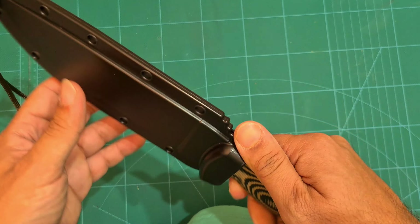Let's do a quick sharpness test, just straight out of the box. That is sharp — that is really sharp. Almost cut myself there. Really sharp right out of the box. Well done, SE.